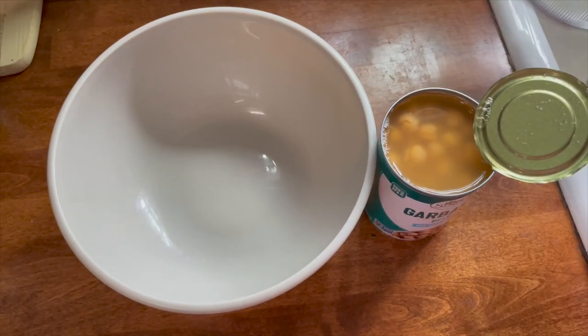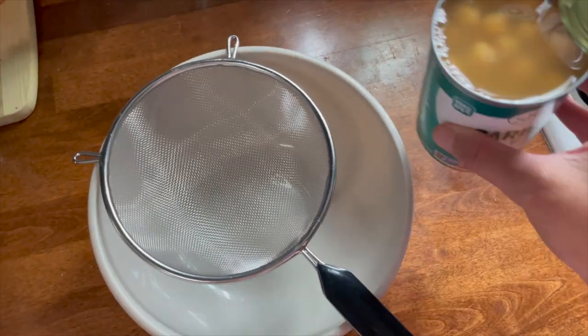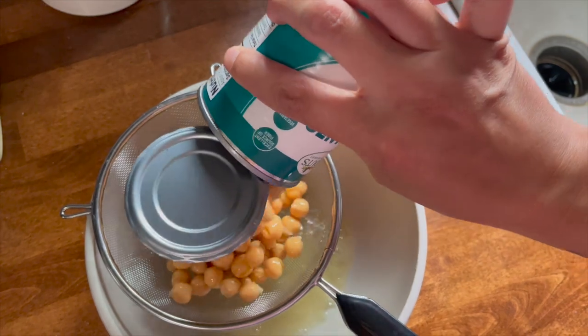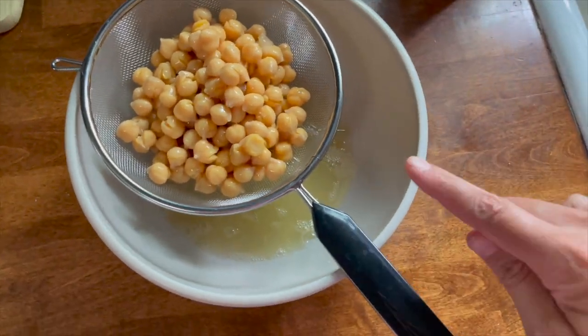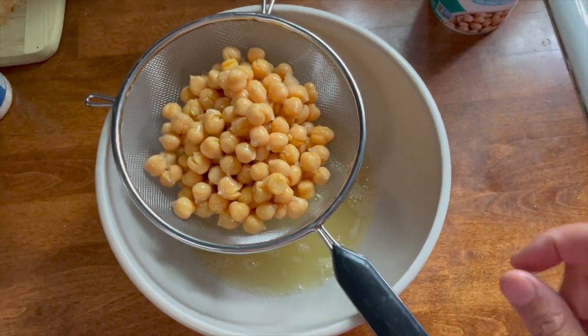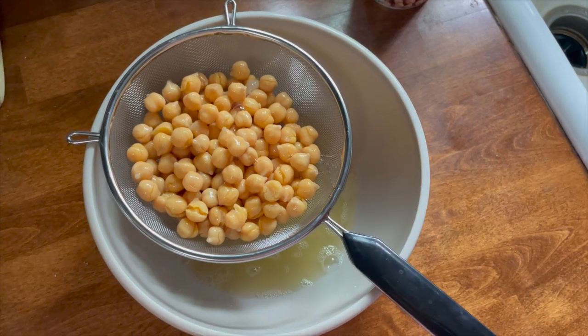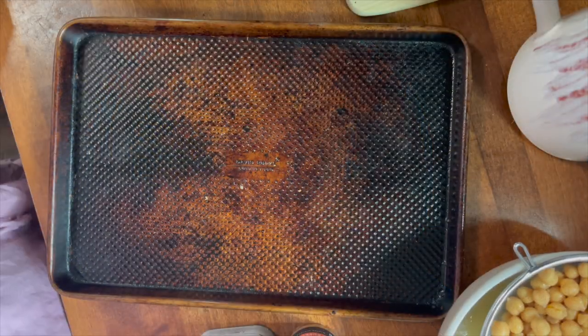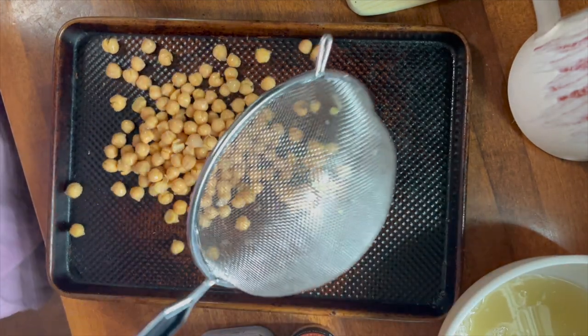First up is crispy chickpeas — the easiest recipe. I'm saving all of the liquid and we're doing a part two to this video on everything you can do with chickpea liquid, or aquafaba. I'm going to rinse these off in the sink, get them on a pan, and season them. I have my oven at 400 degrees.